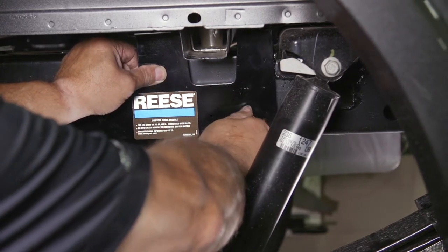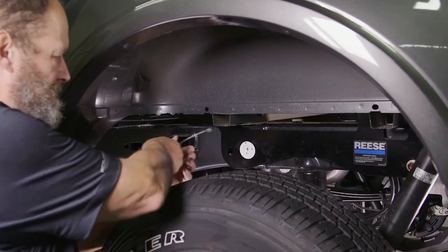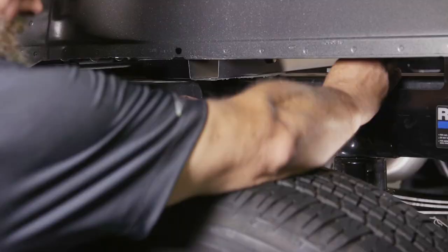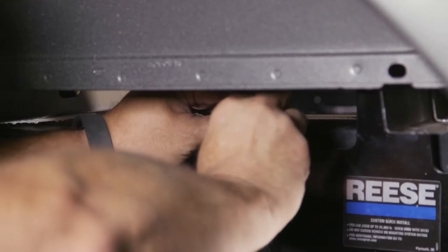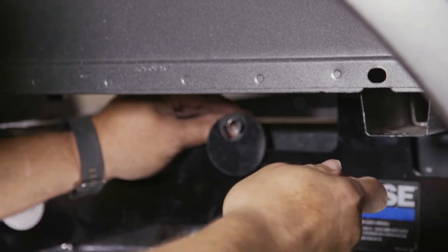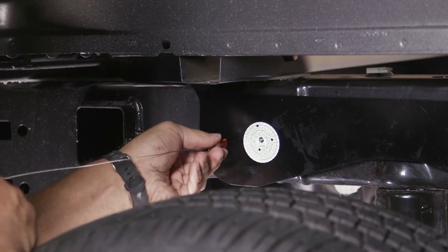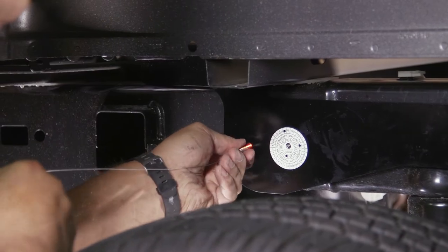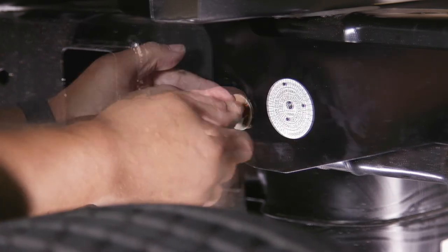With the frame bracket held in place, move to the forward mounting hole. Insert the coiled end of the pull wire through the forward mounting hole of both the outboard frame bracket and the truck's frame, then push it out through the back of the access hole on the inside of the frame. Thread the pull wire through a provided circle block and attach a 1/2 inch carriage bolt to its coiled end. Push the hardware back through the access hole and pull the wire through so the bolt threads through the forward mounting hole. Remove the pull wire and fasten a 1/2 inch conical washer and nut.